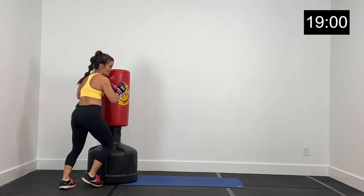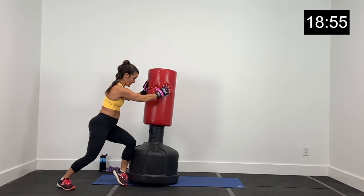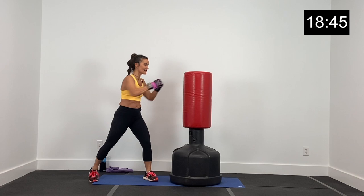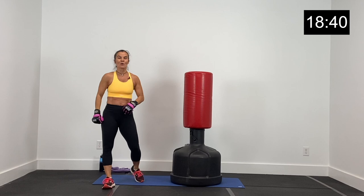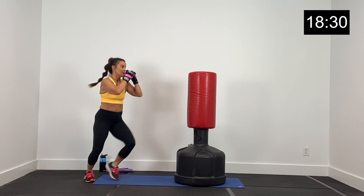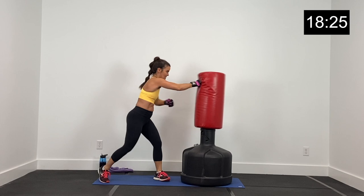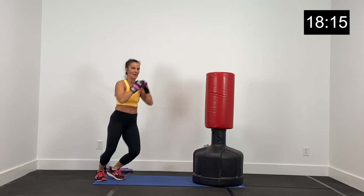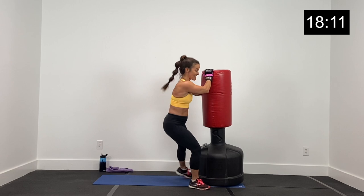We're going to move to the left side now. Same combination, only this time we're leading left — so we got left, right, left, shuffle back. 20 seconds, everybody ready? Let's go in four, three, two, and one. Left, right, left, shuffle back. Jab, cross, jab. Be intentional — step back, then come back strong at your opponent. Boom boom boom. Five, four, three, two, and one.